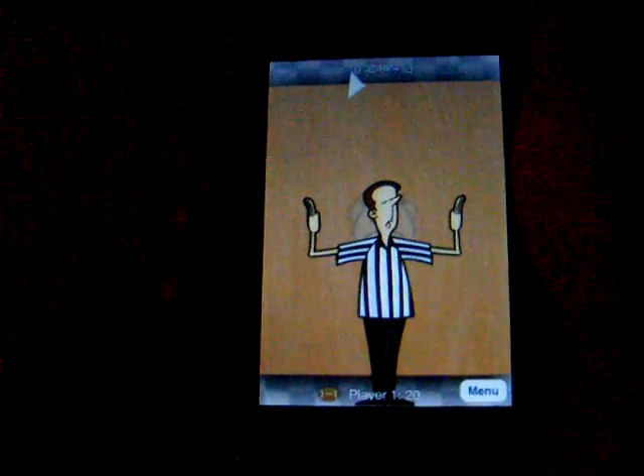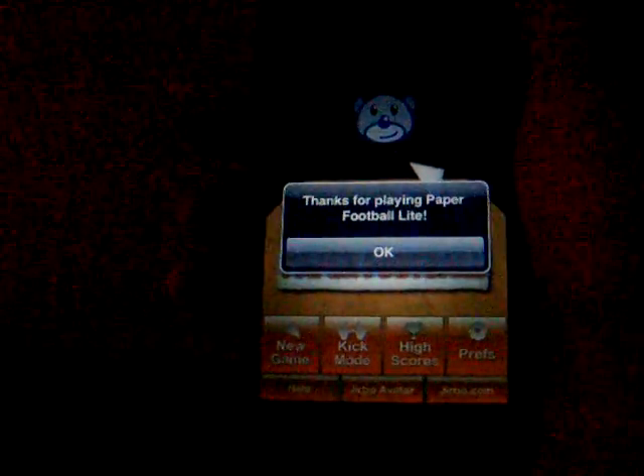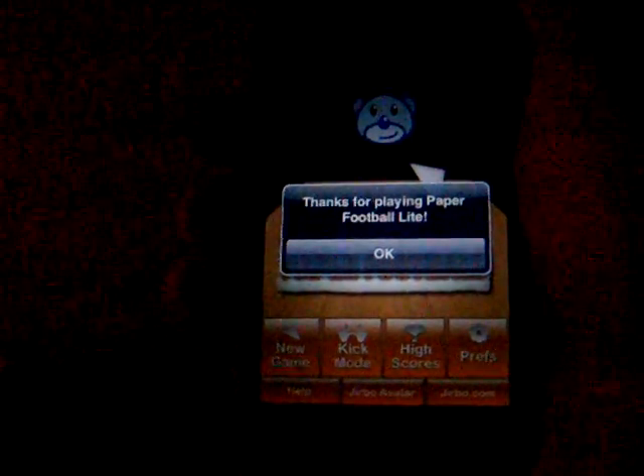This is pretty much my last touchdown on trial mode. It only lets you get three touchdowns — if you get three touchdowns and three extra points, it brings you back to the menu saying 'Thanks for playing Paper Football Lite.'